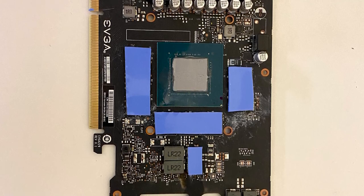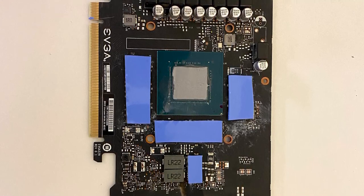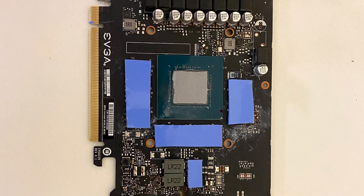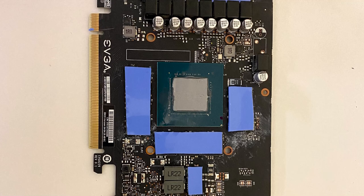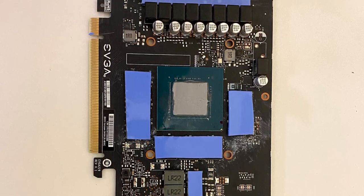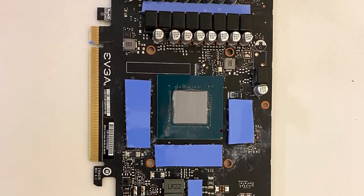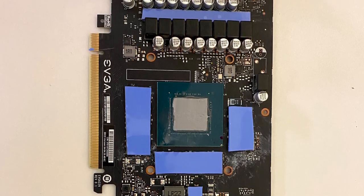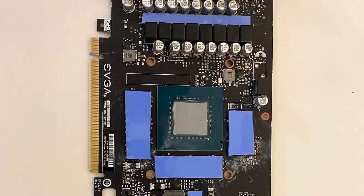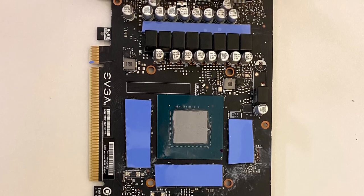I prefer spreading the paste when dealing with GPU cores to ensure an even spread — they're more sensitive. One of the great things about this GPU in particular is it has an all-copper heatsink, which is awesome. It runs really cool and is probably one of the better 3000 series cards out right now as far as construction goes. The cooler is very specific to this board — everything lines up perfectly, no issues like pads not lining up.